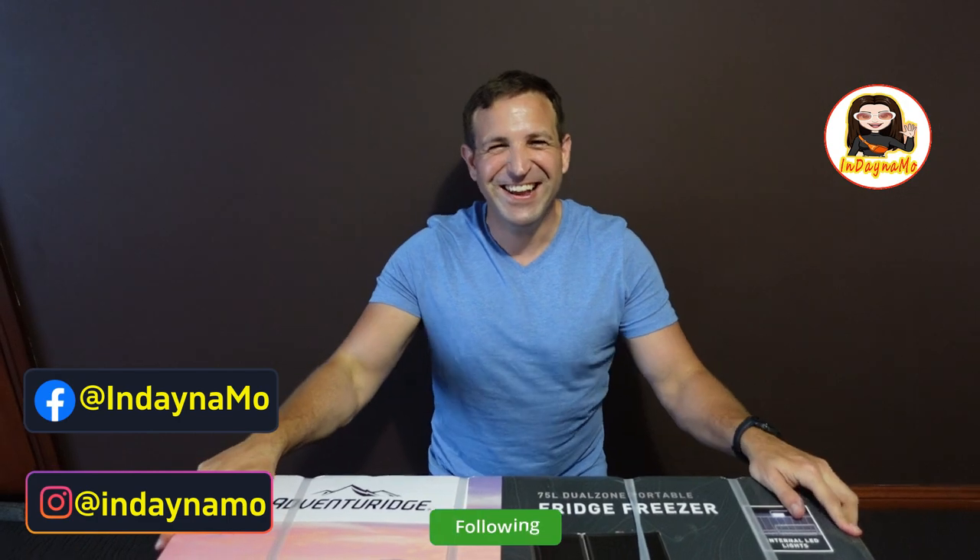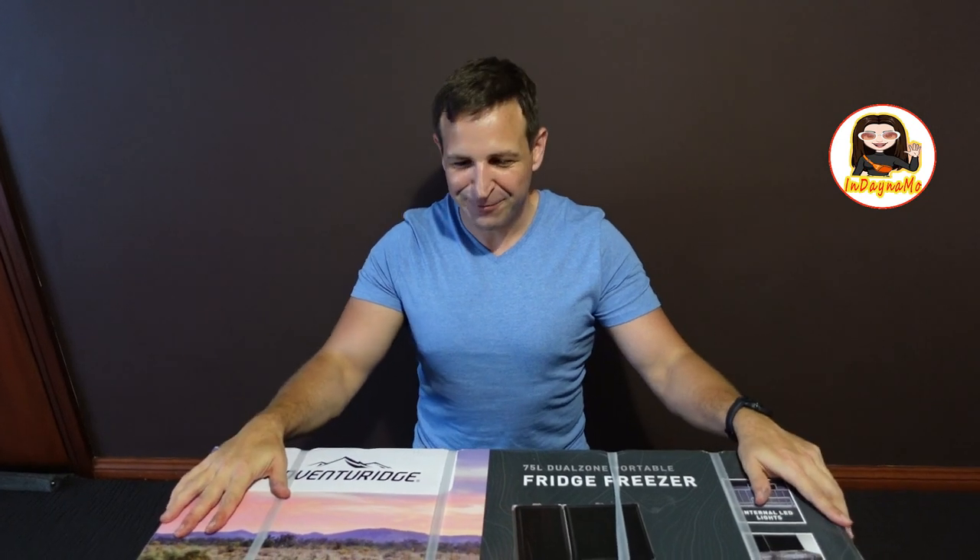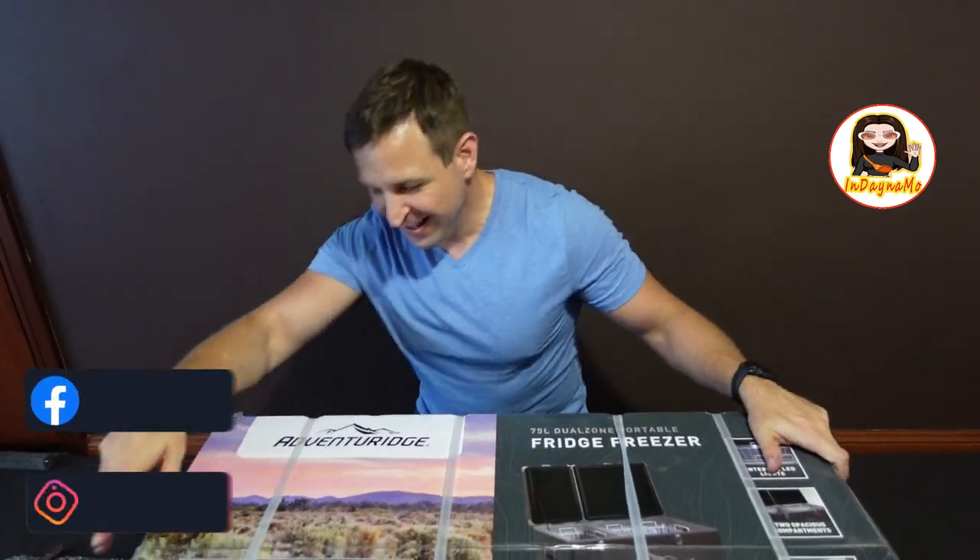Hi guys, it's me, Jacksmore, and welcome back to my Taglish channel. Hi guys, how's everyone on every side of the universe?